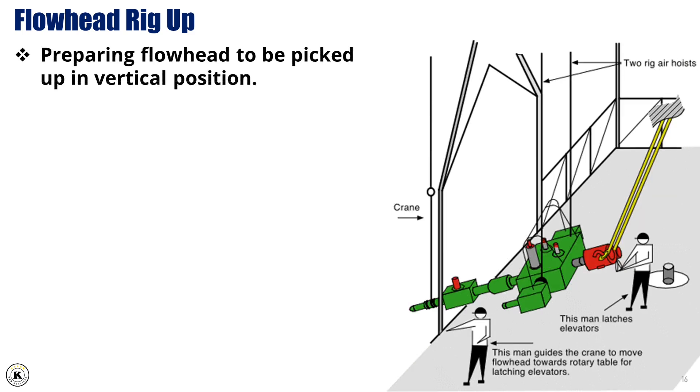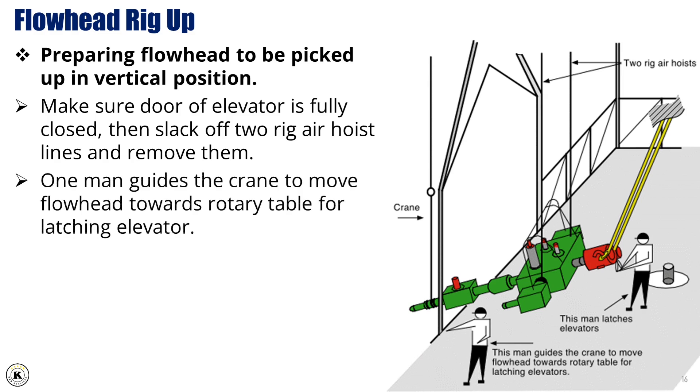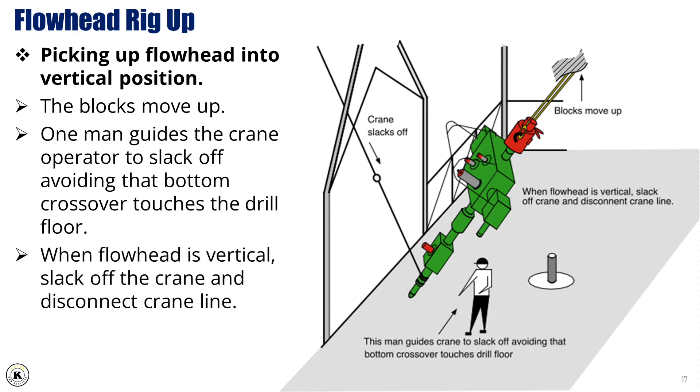Preparing flowhead to be picked up in vertical position. 13. Make sure door of elevator is fully closed. 14. Then slack off two rig air hoist lines and remove them. 15. One man guides the crane to move flowhead towards rotary table for latching elevator. 15. One man latches the elevator. 16. Picking up flowhead into vertical position — the blocks move up. 17. One man guides the crane operator to slack off, avoiding that bottom crossover touches the drill floor. When flowhead is vertical, slack off the crane and disconnect crane line.